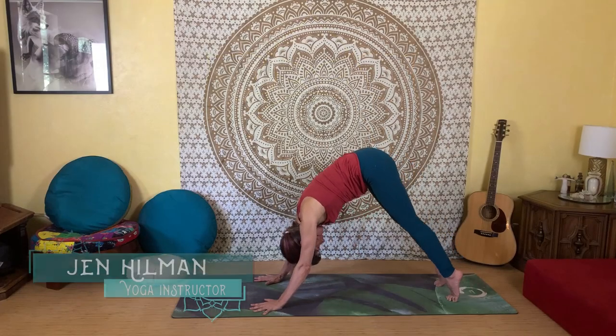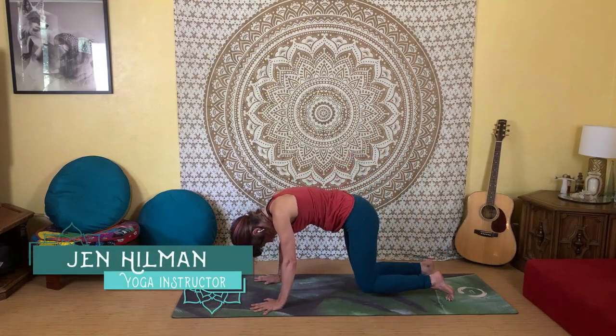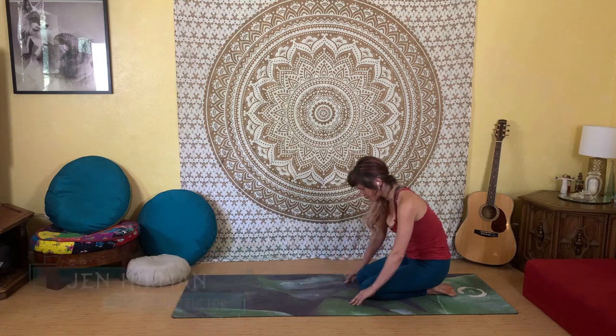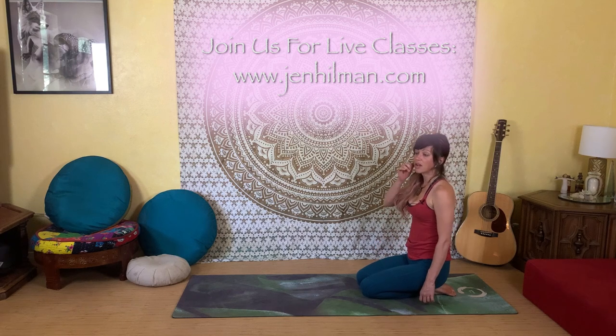Gently lower your knees down to the floor, reach your hips back to your heels, and come up to kneeling. If you took child's pose, just sit up.